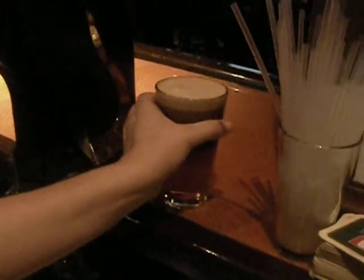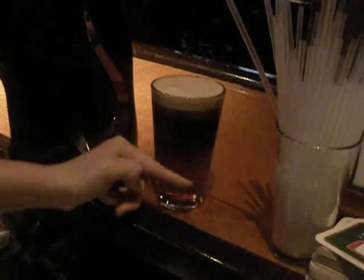And as you can see, you give the Guinness about 40 seconds and you'll have a nice black skin — the perfect pour.